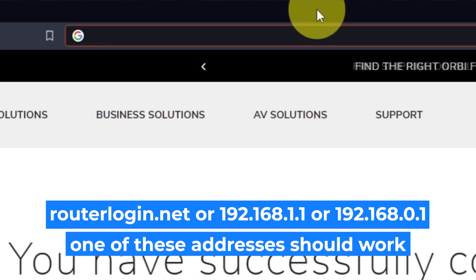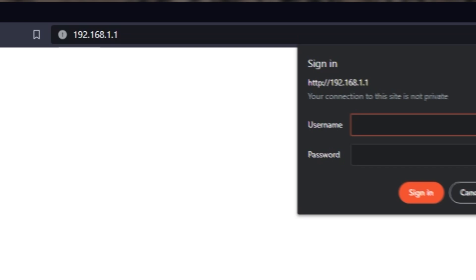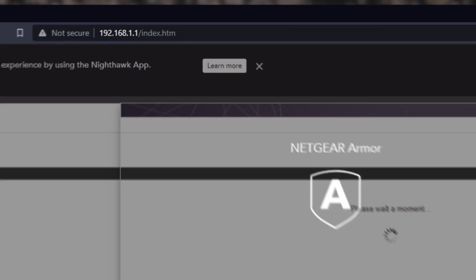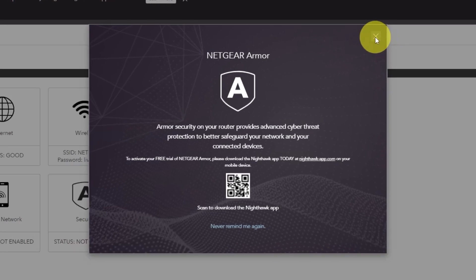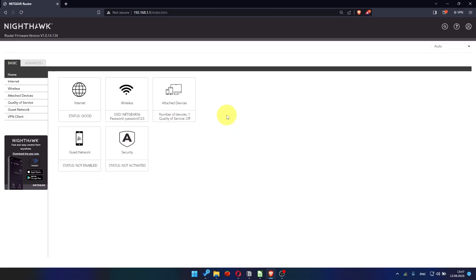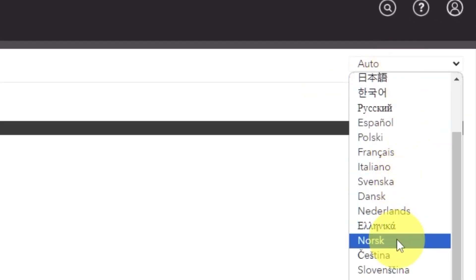Log into the router's web interface again if you were logged out. Enter the standard username 'admin' and the password you created a few minutes ago. Press the sign in button. Close this window. In the top right corner, you can change the language of the router's website interface.